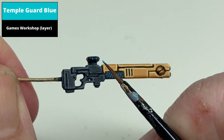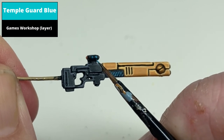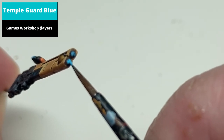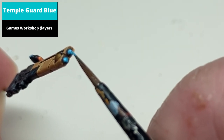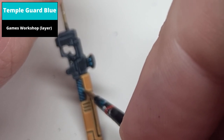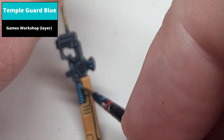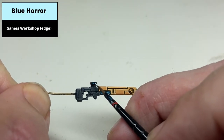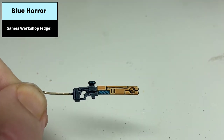Repeat this method with the lighter Temple Guard Blue on the round areas, aiming to cover most but not all of it so the darker colour shows through. For the recessed part, use thinner layers aiming to fill the middle two-thirds of each area with the lighter colour. To finish the effect, dot highlight the round areas with Blue Horror and paint just the centre of the grill with this colour.